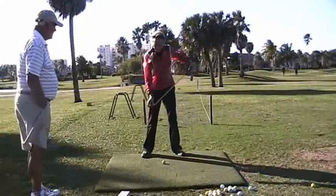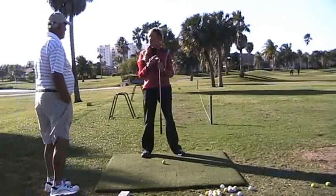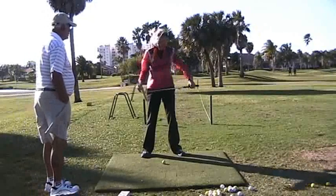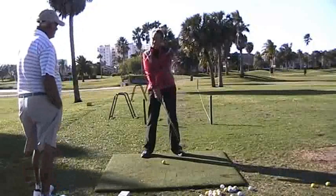Club leading edge — this is your favorite part of the whole club, this edge. You've been playing with this edge. You've got to learn to get friendly with this edge again. The only way you can do that is the handle has to be out in front of the club head, not behind.